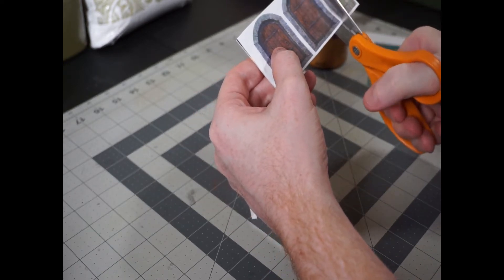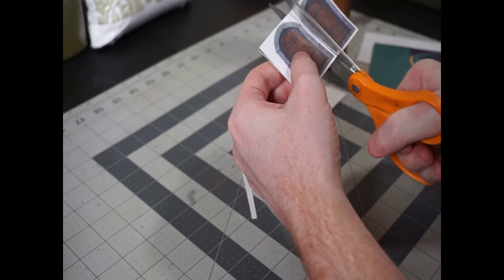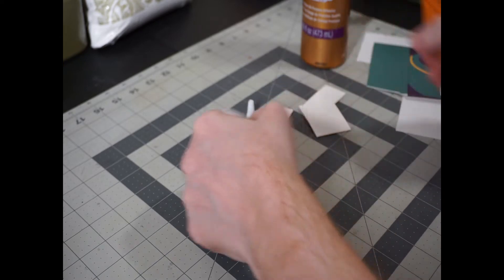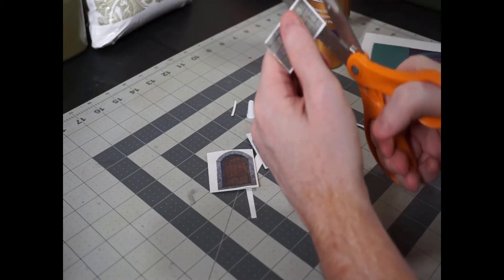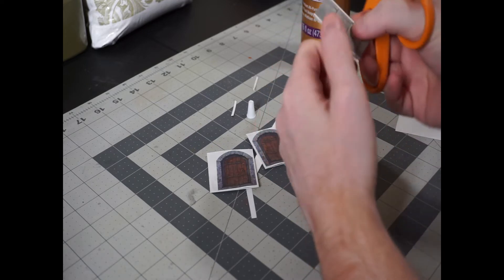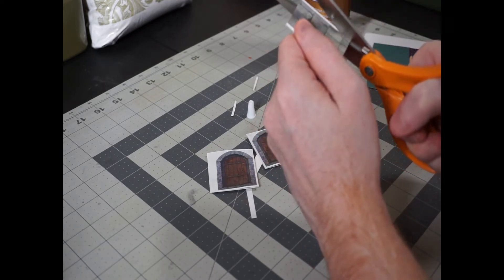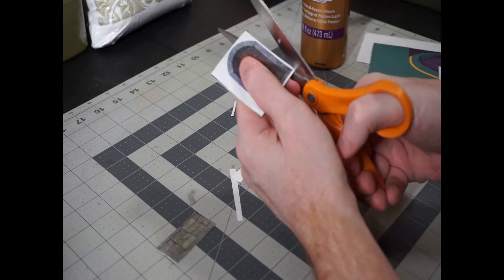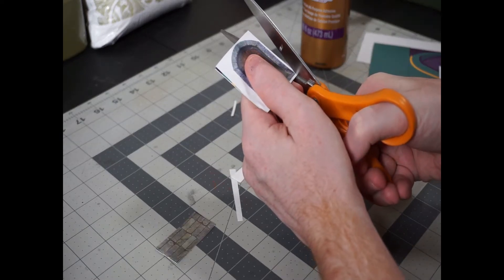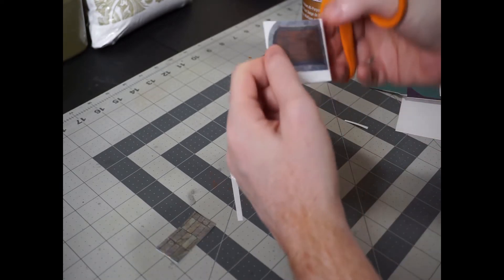The next step is gluing your printed door down to something that can give it a bit more rigidity. I've used tacky glue here, but PVA is fine if you don't mind the wait time for it to dry. I've chosen some thicker stock paper to paste these to, as I happen to have some in my craft material bin. You can get things like this from cereal boxes, oat boxes, all kinds of things like that. But if you don't have any on hand, any piece of cardboard will do.